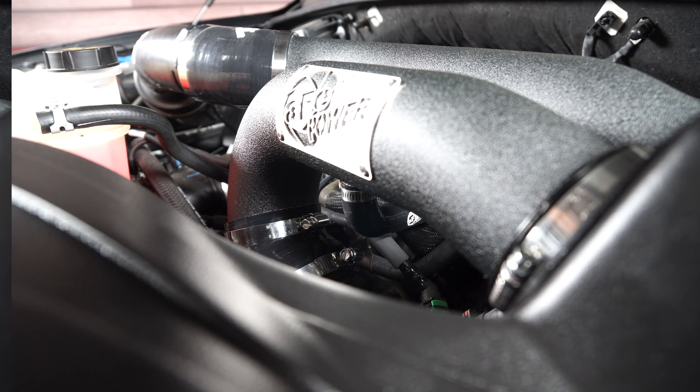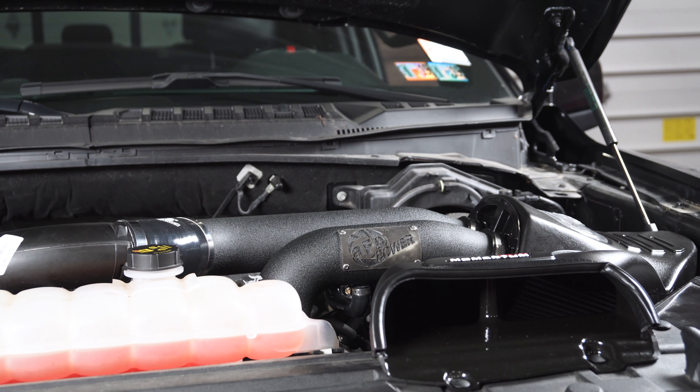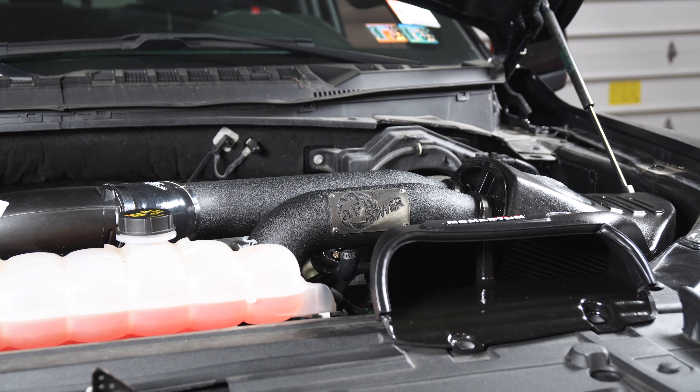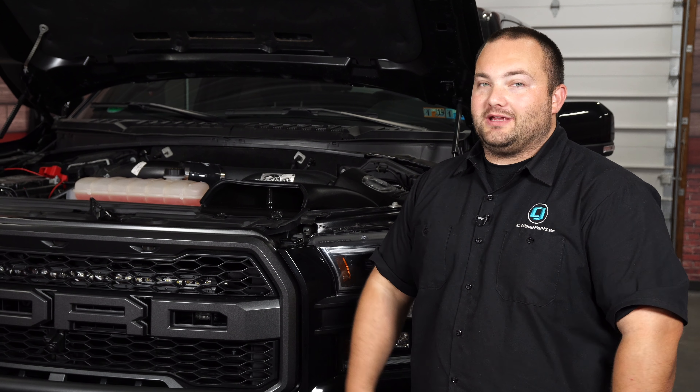And we are done. We got our AFE cold air intake installed in our 2017 Raptor and I'm loving the way it looks — it looks way better than the factory intake, but the textured black isn't over the top or anything crazy. Give yourself an hour, maybe an hour and a half to do this, and before you know it you'll be heading off road.